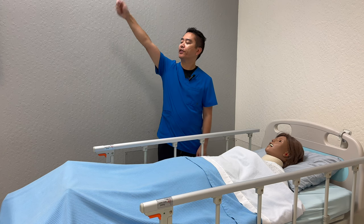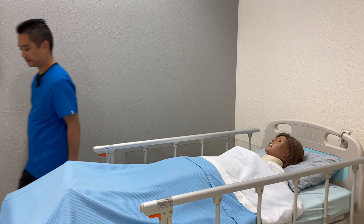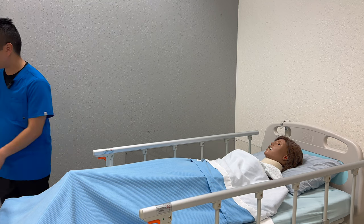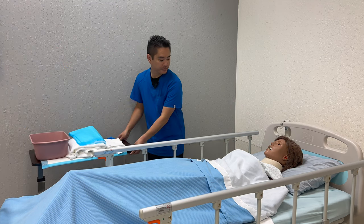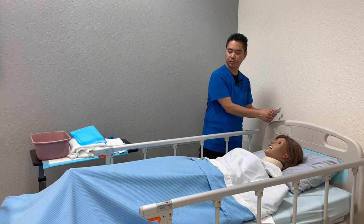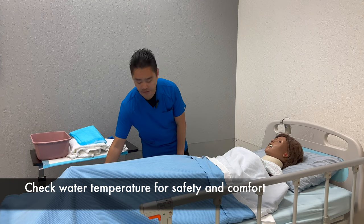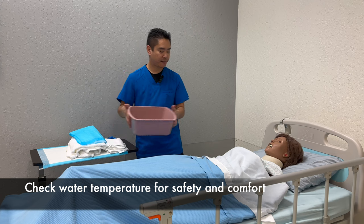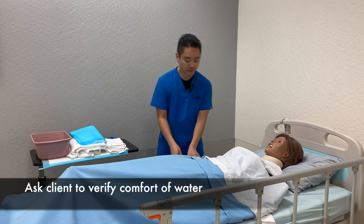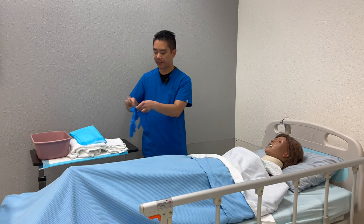I'm going to close the curtains, wash hands, and then grab my supplies. Knock knock, I'm back — I have the supplies. I'm just going to raise the bed to a comfortable position and lower the side rails. I'm going to test the water temperature. How's the water temperature for you? It's good? All right. And then I'm going to place a chuck underneath you, so I'm going to put on some gloves.